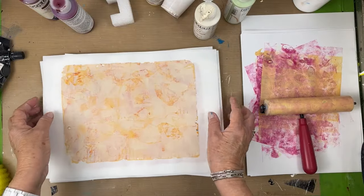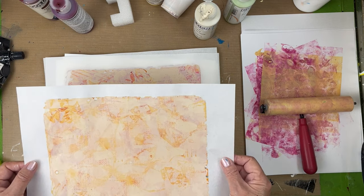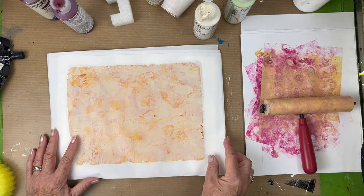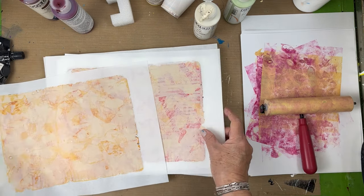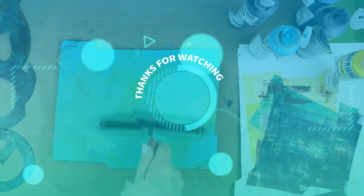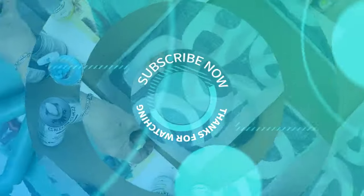I hope you enjoyed this session—this was a surprise for me. I thought my end result was going to be Tyvek paper and it ended up being rice paper, but these look great. Don't forget to create, inspire, and share. Leave me a comment below—I'd love to hear your thoughts on this particular technique. Thanks for watching. See you next time. Take care. Bye! And here's another video you might want to watch.